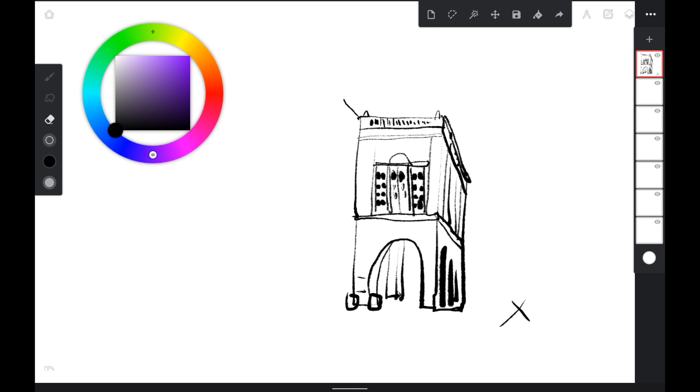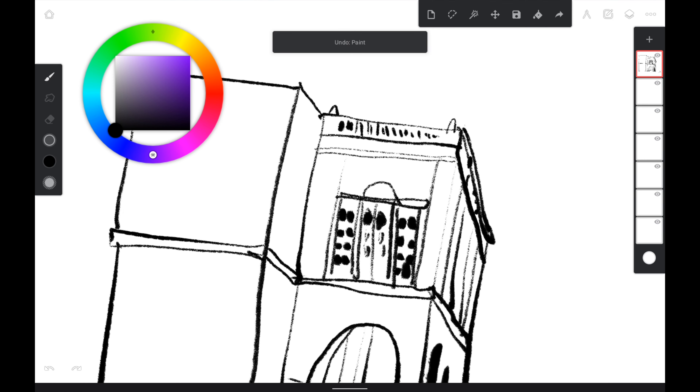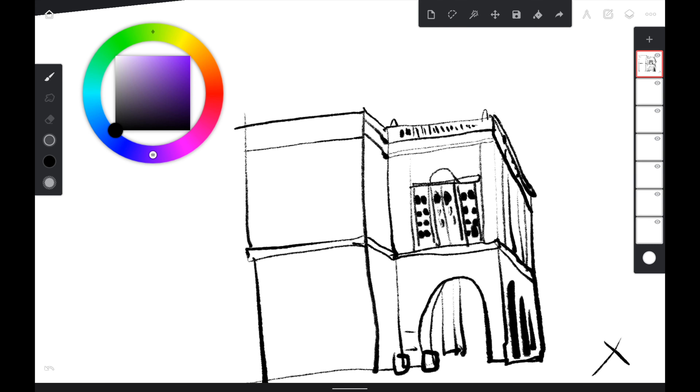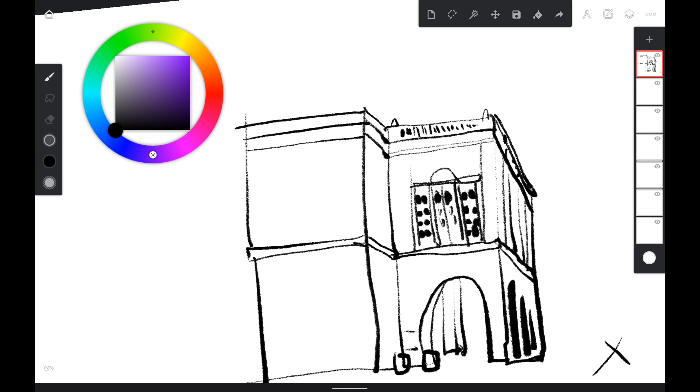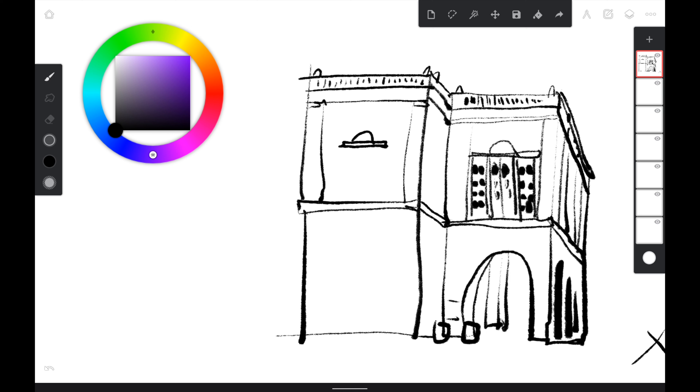I accidentally pressed the side button and switched to eraser mode — I had to switch back to brush mode. Even though Infinite Painter is not the best app to use on this tablet, I'm using it because I'm familiar with it. The better app would be Clip Studio Paint, but my CSP license is tied to a different device since it's not tied to a login and password. Palm rejection works quite well — I have no issues resting my palm on the display, and you'll definitely need to rest your palm to draw more accurately.